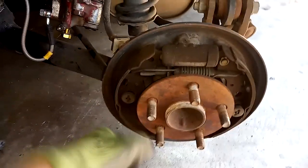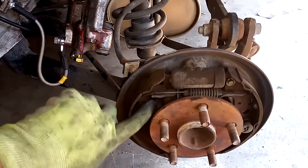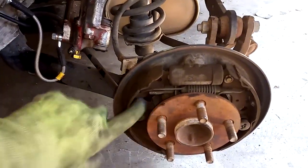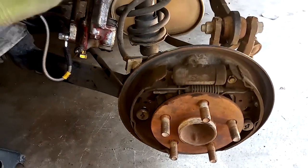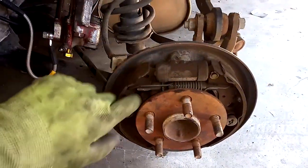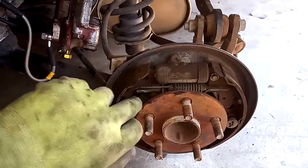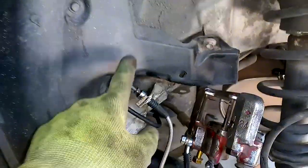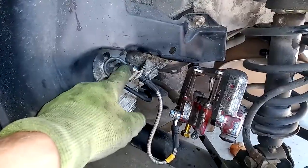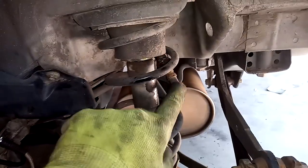Next, after you get the drum off, you want to set yourself up to be able to pull the brake cable. The GT and the GTS use the same brake cable, so you don't have to worry about going underneath the car or dropping the exhaust. You want to get to the point where you can take that e-brake cable off. Then come up to your hard line and disconnect that soft line.